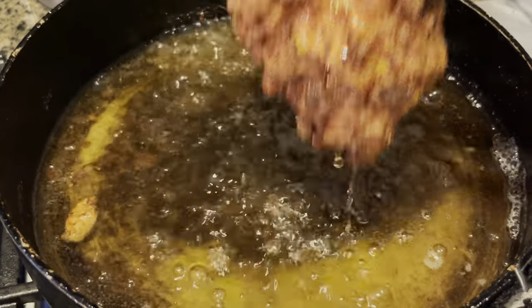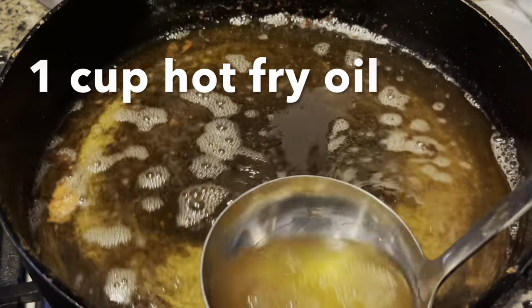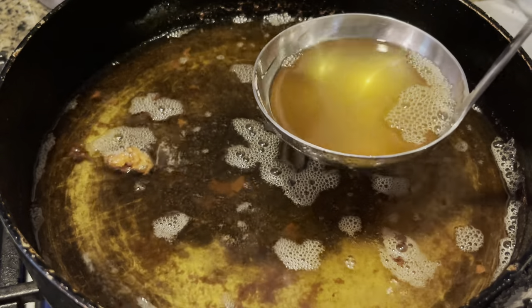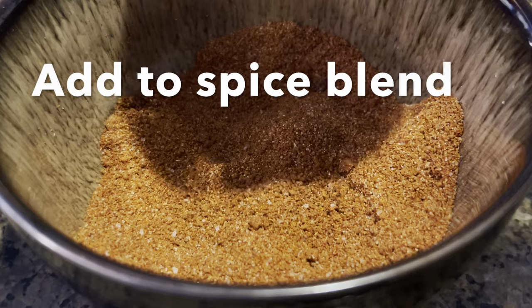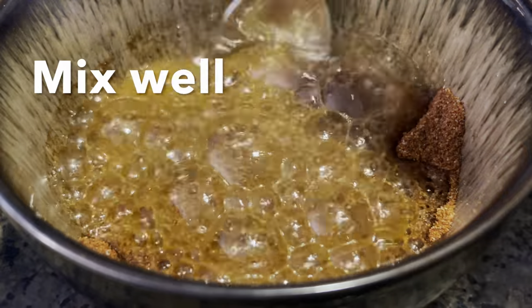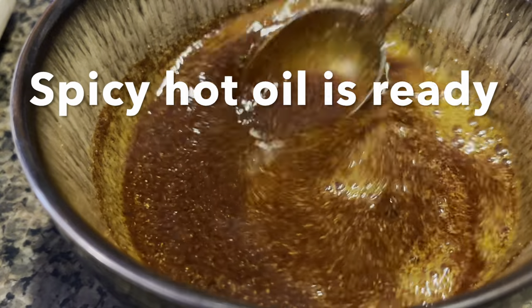Once all of your chicken has been fried, you are going to take one cup of the hot fry oil and add it into that spice blend that we prepared earlier. Mix this really well and your hot oil is ready. This hot oil is what gives this chicken sandwich that extra kick.